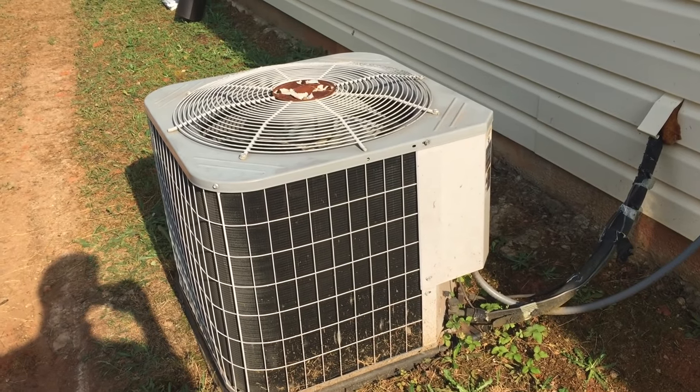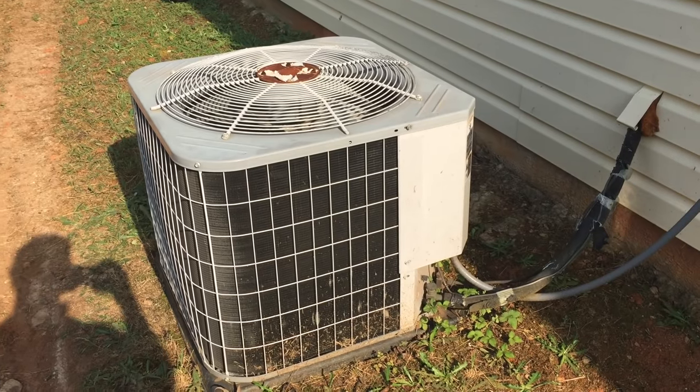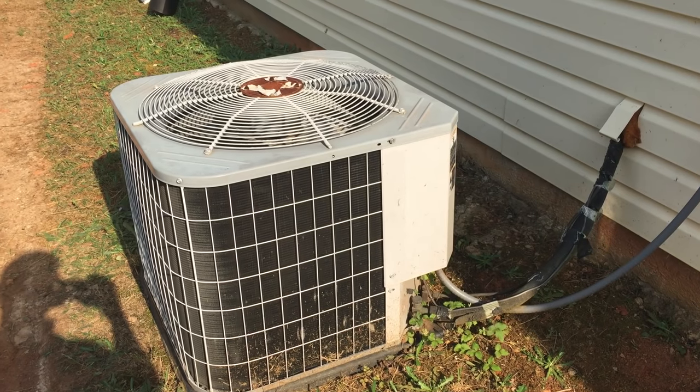Welcome back to Titewad Nation. Today we're at my brother-in-law's house. His wife called and said the air conditioner unit was not blowing cool air, so we're gonna look at it, do a couple of diagnostics, and see if we can determine what's wrong.